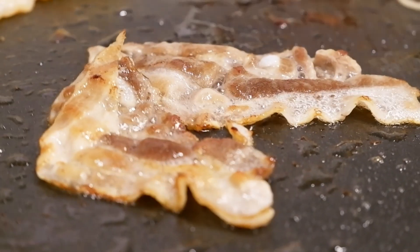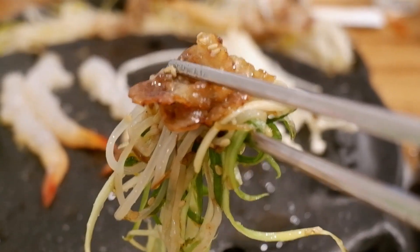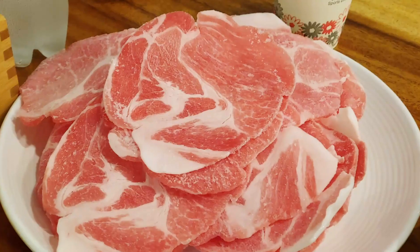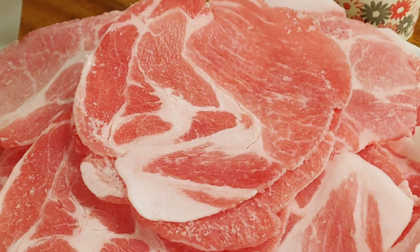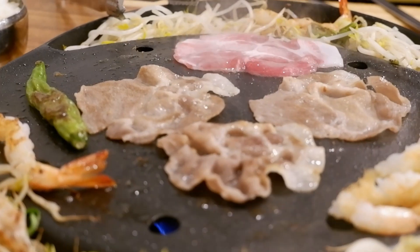This is the chicken meat. It's delicious. It's sweet and sweet.